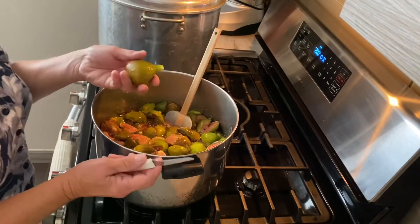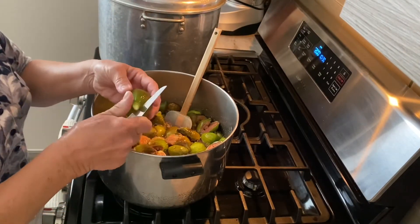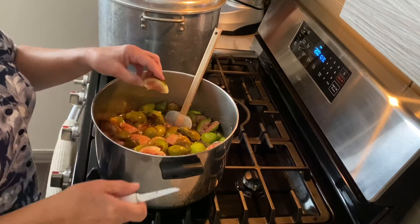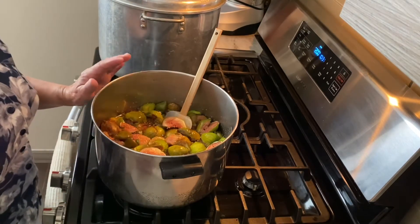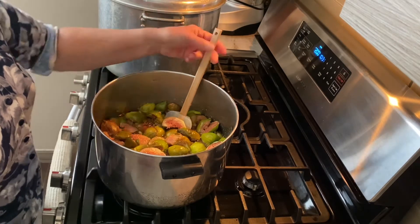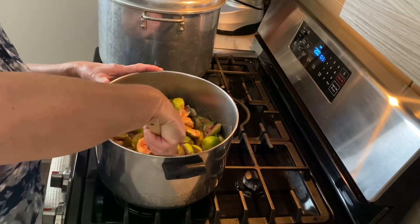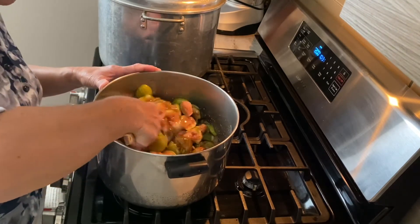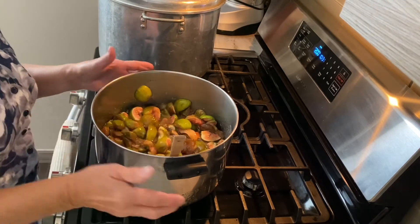Last night I cleaned and prepped my figs — I washed them, removed the stem, and then cut them in quarters. I have five pounds of fresh figs and six cups of sugar. I put this in the refrigerator last night and allowed it to macerate all night long, and now we're going to cook it down until it's nice and thick.